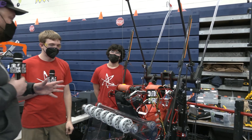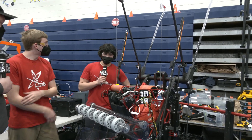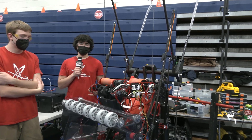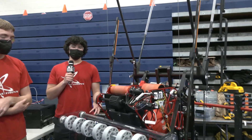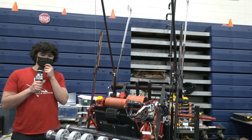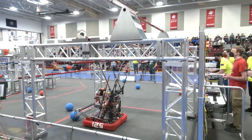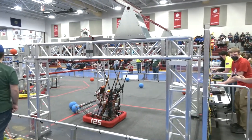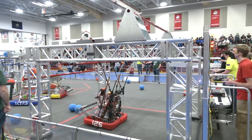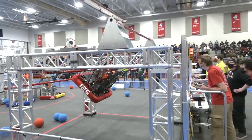Is there any sort of automation that goes into the climbing process? When we're initially starting the climb, we pretty much just have a button set up to deploy the primary arms where we want them to be. In the future we hope to completely automate the climb so that once we set up the arms, drive up to the second bar, and press a button, it's all doing it on its own. But right now we have to stick to manual.